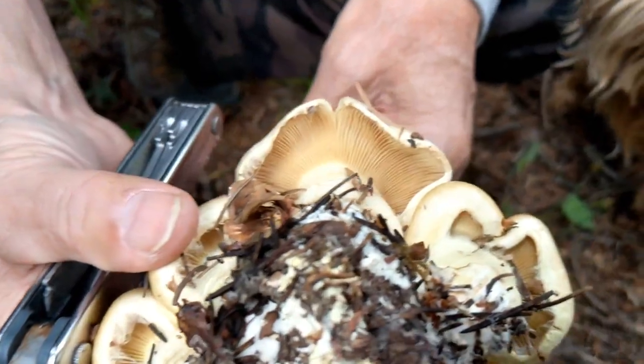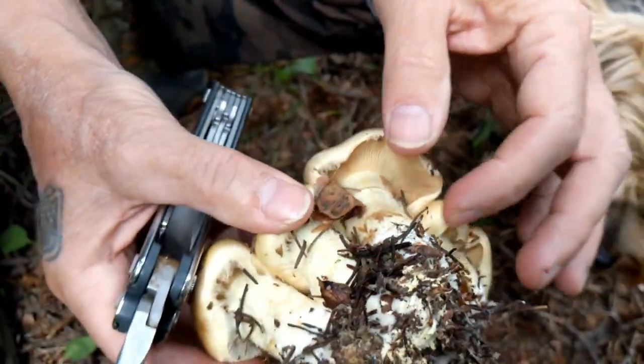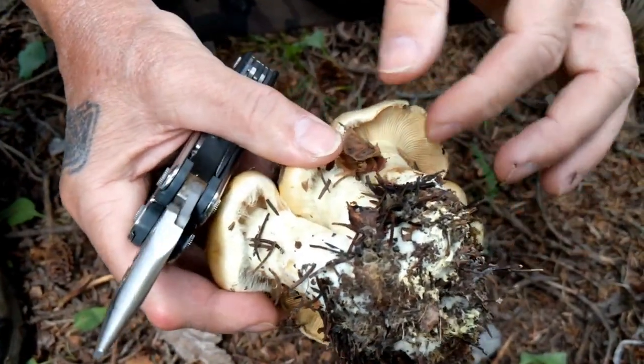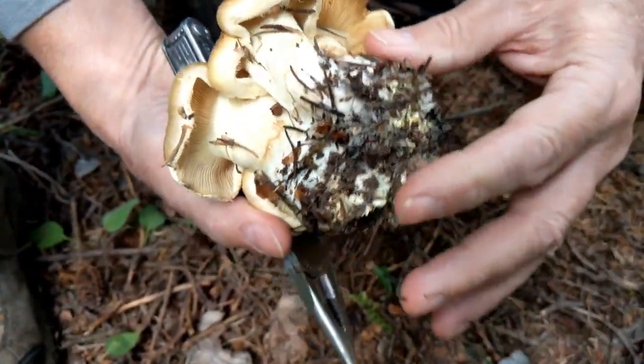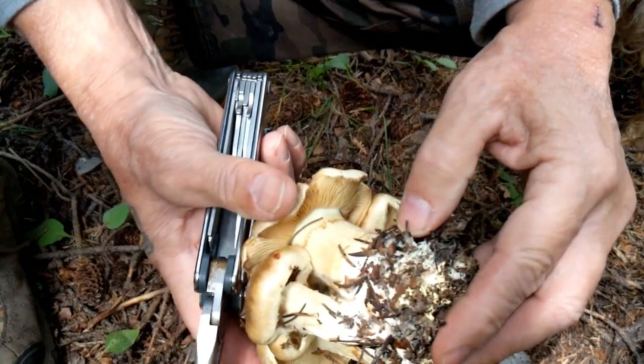They've got gills, so they're definitely not boletes. See the gills under there? That's a good picture. They have fat stems, so it's not a honey mushroom like back home. Maybe I can find something that will tell me what this is.